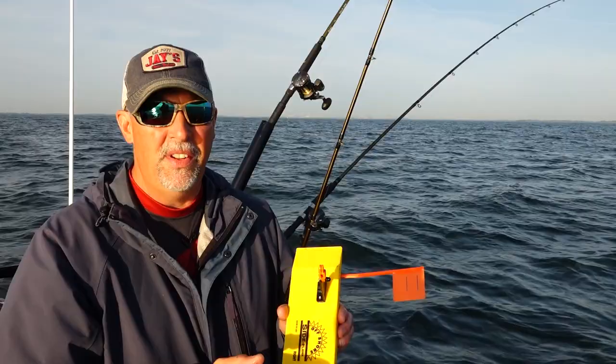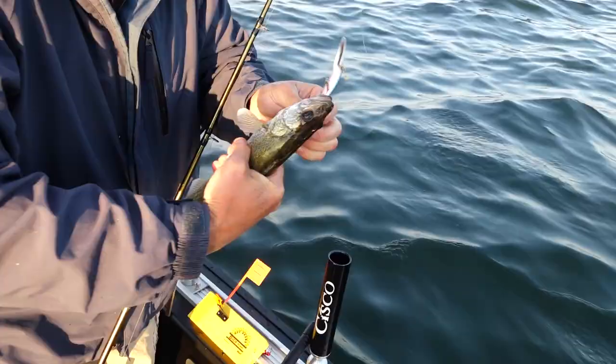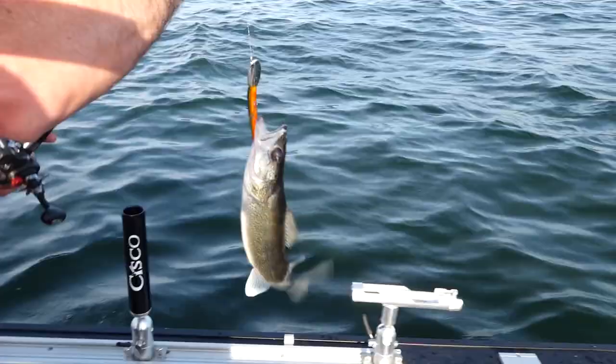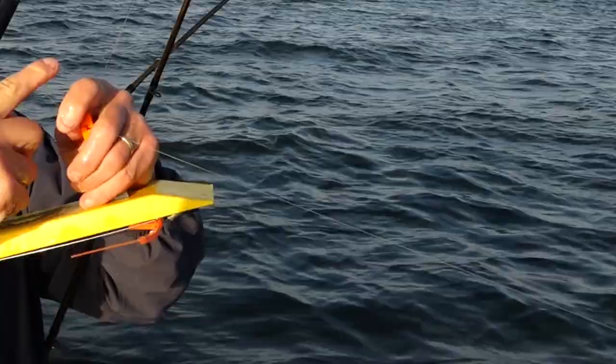Now obviously when we catch a good walleye that board rips back — it's real easy to tell you've got a fish on — but when you catch some of these 10, 12, 13, 14 inch walleyes you could drag them around and never know that you had them on if you don't have this tattle flag system.